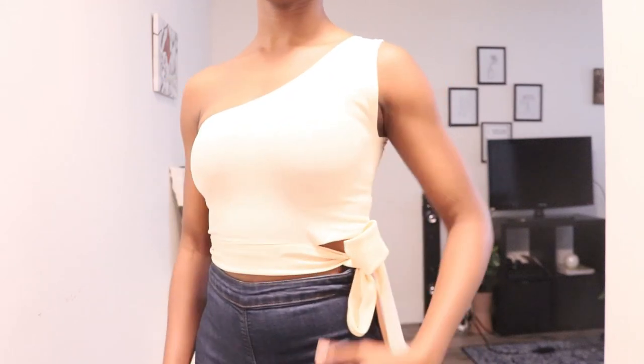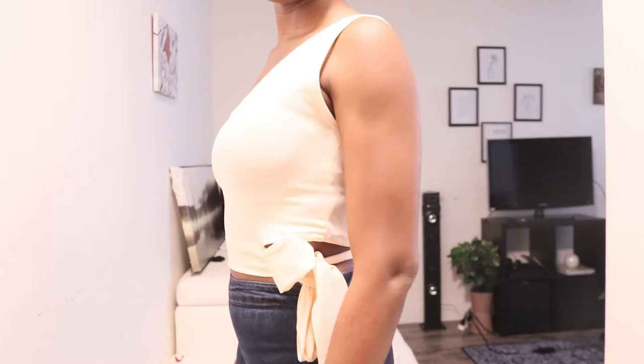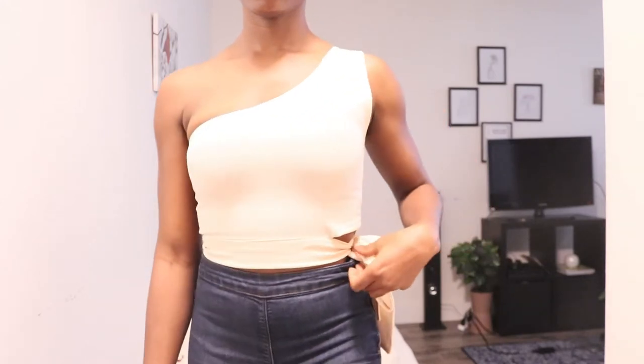Hey fly people, welcome back to my channel. Before I start this video, please tell me what you think about this top in the comment section — write something down.